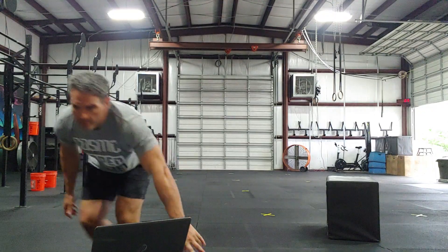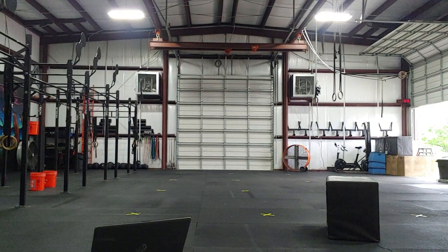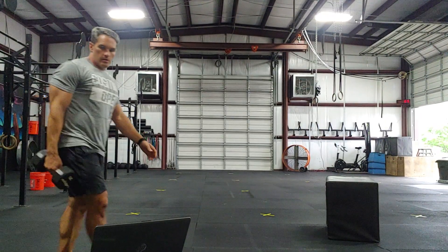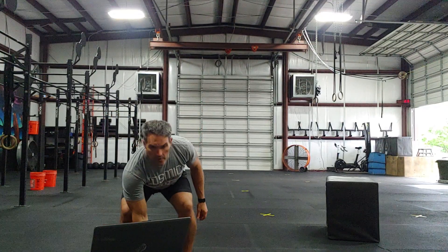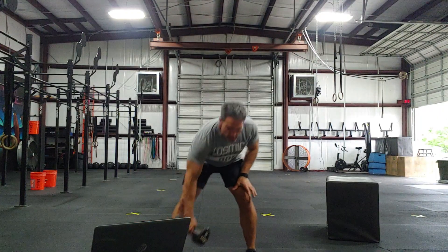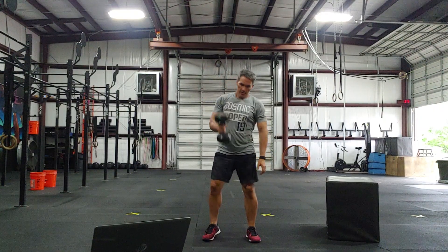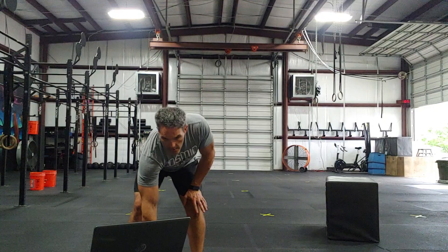For the workout, we're going to have a dumbbell clean and press. Let me grab a dumbbell. From the ground — you can use anything with a handle really — start between your feet, clean and then press overhead. You're going to do all on one side because we're switching sides later.